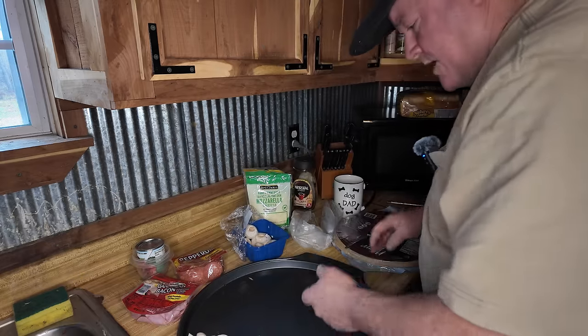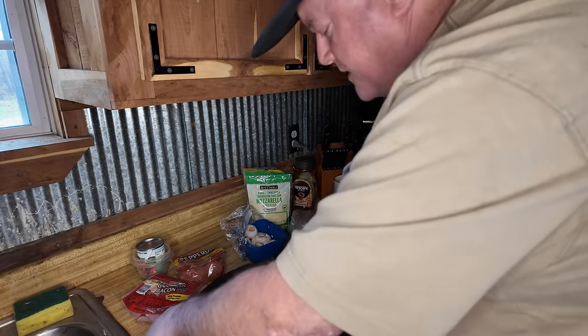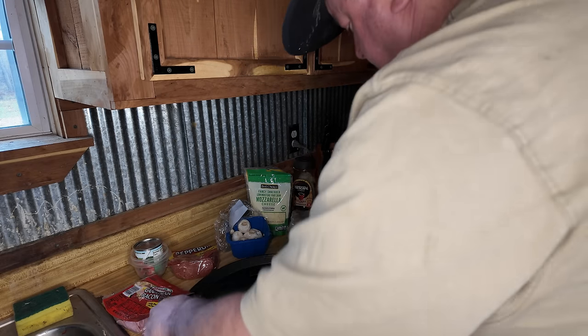All right, now I gotta dry this off. These pizza crust packages are not resealable, so I know what I'm eating for tomorrow — yep, another pizza. All right.